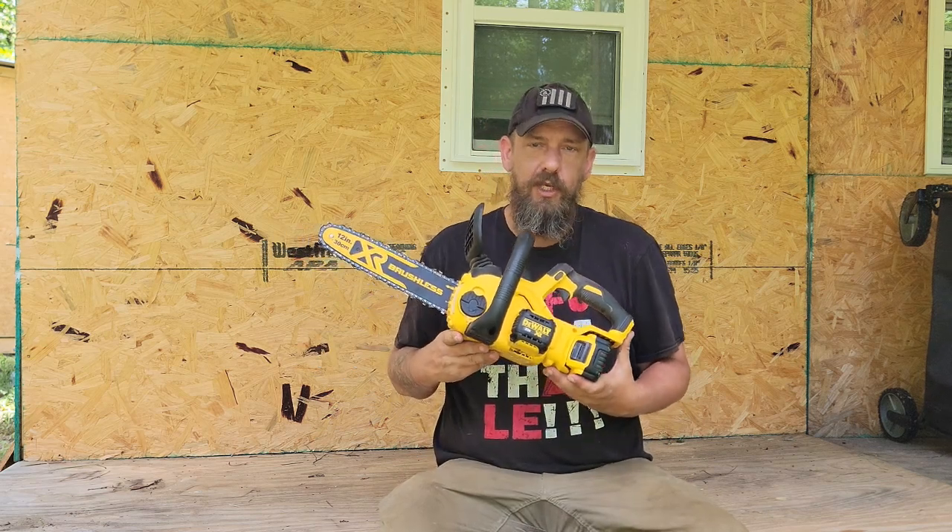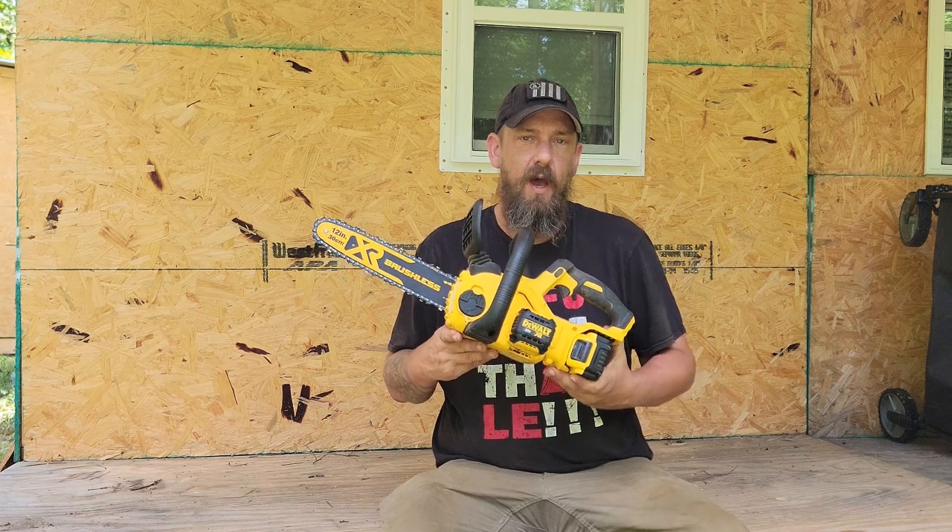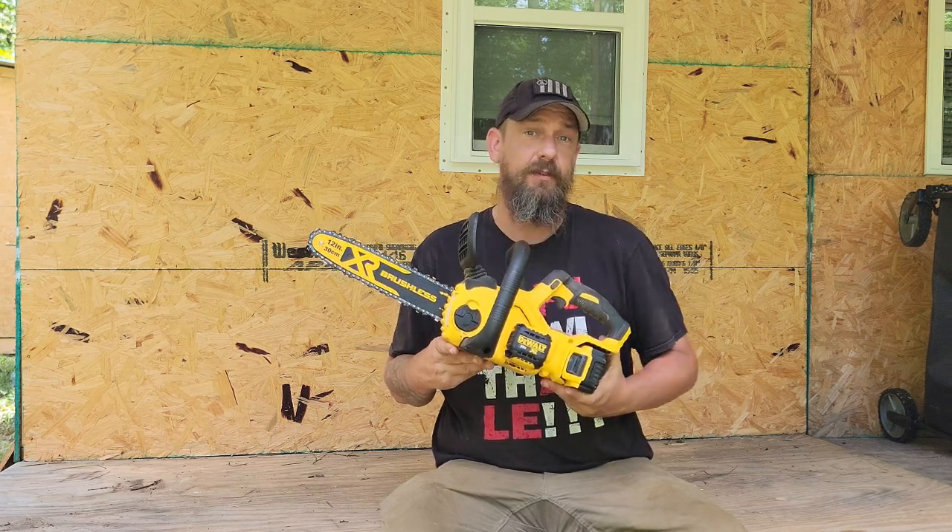Just getting ready to take the chain off my DeWalt 20 volt chainsaw to give it a little sharpening, and I thought I would walk you through all the different parts of the saw.